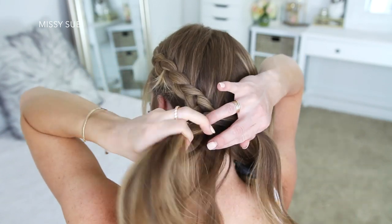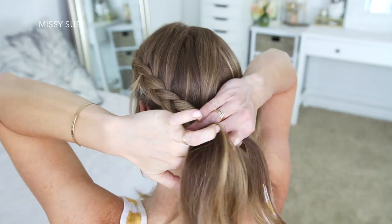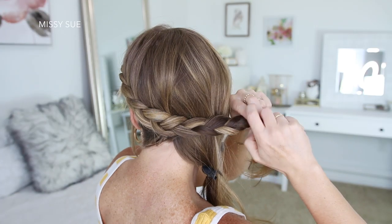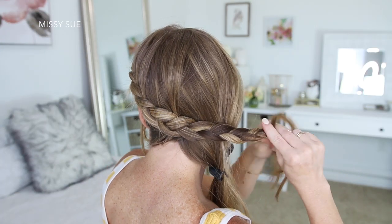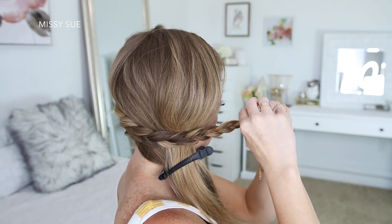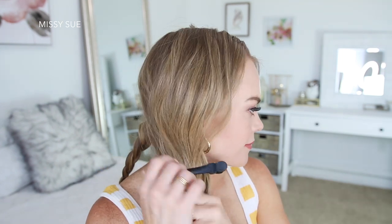Once I've added all of the hair from this side of my head into the braid, I'm just going to continue braiding the section in a regular three-strand braid and then secure the bottom with two bobby pins so it doesn't unravel. Now I'm going to let down the hair on the right side that I clipped away.